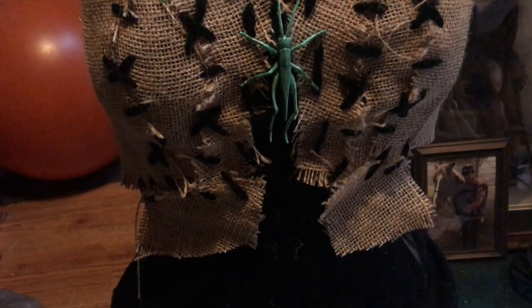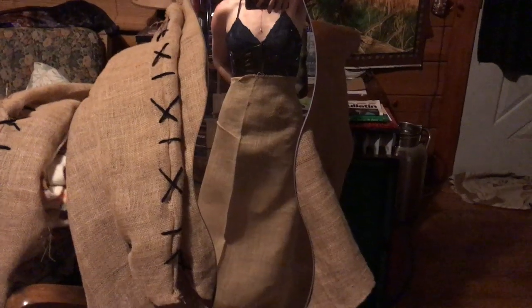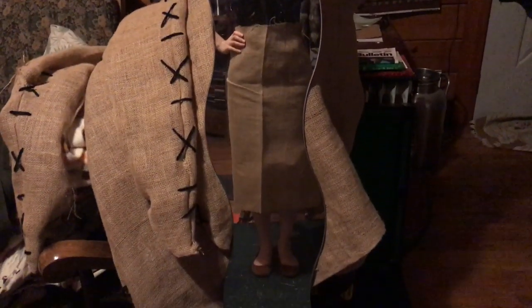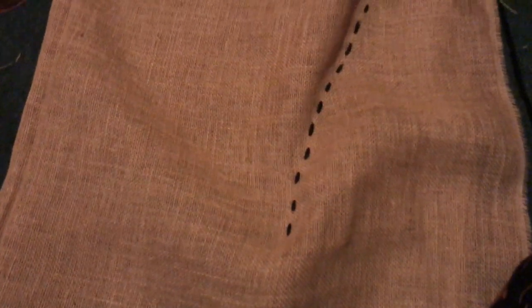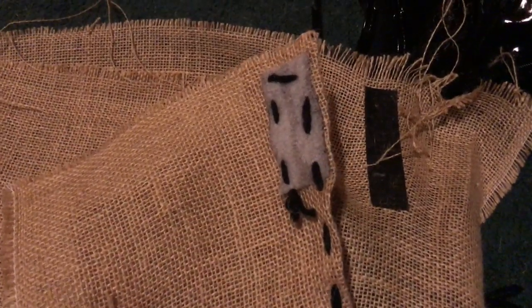I ended up cutting off the bottom burlap pieces because I decided to use a corset for the middle of my costume, so nothing would be seen there anyway. For the skirt I wrapped one layer of burlap right around me, pinned and cut it to fit, then stitched up the side with pins in one straight line up the back and added some velcro for the closure at the top. I sewed and pinned it inside out then turned it right side out so the stitches didn't show, making a nice seam just like when sewing with regular thread.